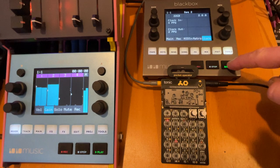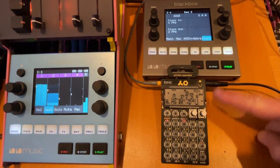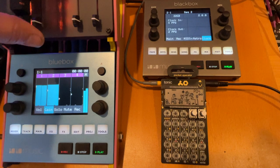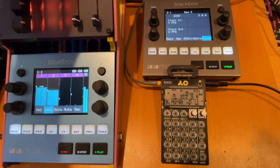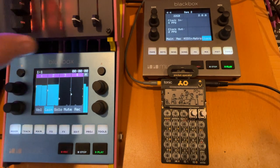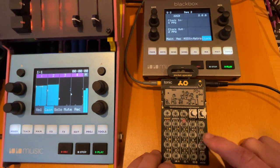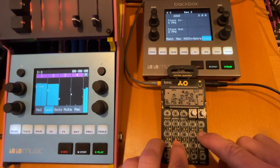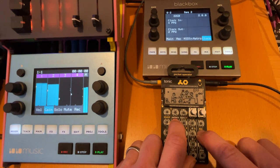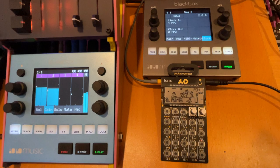If I hit play on this, it's running the Pocket Operator, and that's in sync with whatever's happening on the Black Box. That's all it takes.